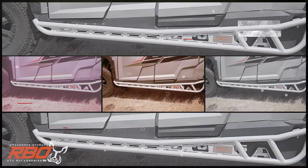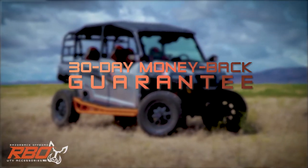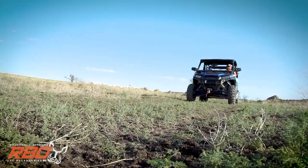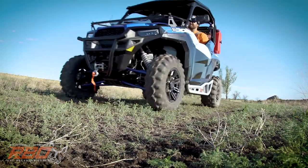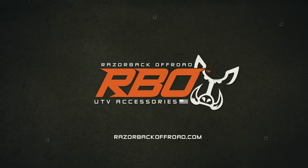We're so sure that these are the strongest, most durable, and easiest to install rock sliders on the market that we'll give you a 30-day money-back guarantee. Find out for yourself — order yours now at RazorbackOffRoad.com. Let's go!